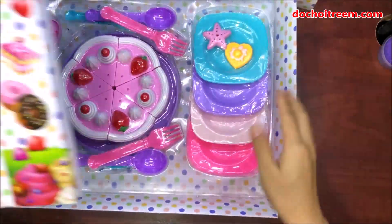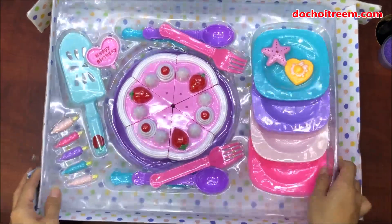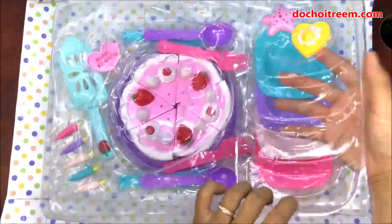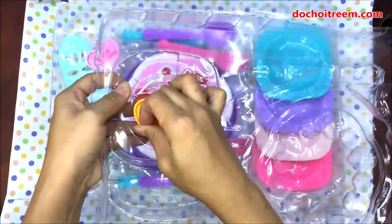Quá đẹp! Trước đây có rất nhiều bạn nhỏ hỏi chị về những cái bộ bánh sinh nhật dễ thương như thế này. Thì mãi đến bây giờ chị Chim Xin mới có dịp mua được một bộ hộp bánh sinh nhật đẹp như thế này để giới thiệu cho các bạn nhỏ coi.